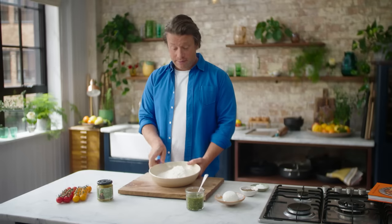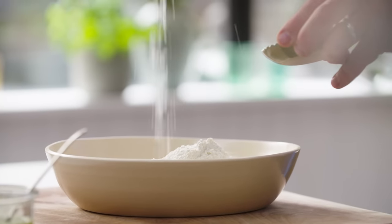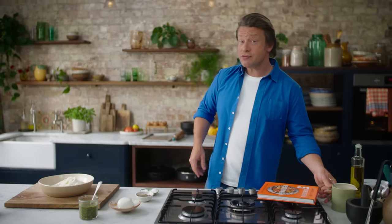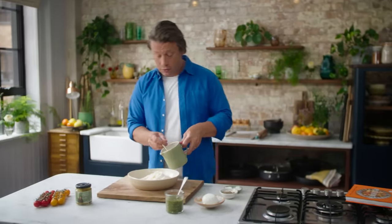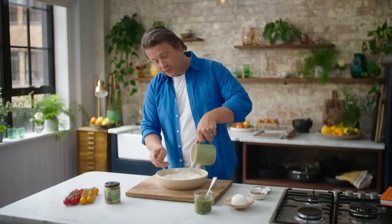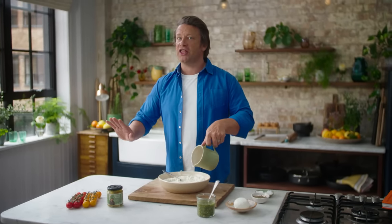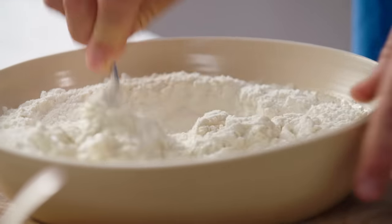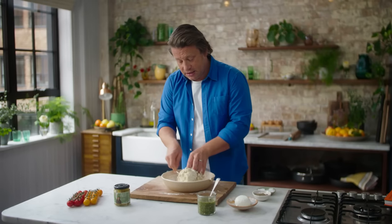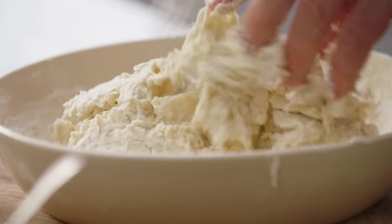Here we've got 500 grams of self-raising flour. I'm going to put a couple of nice pinches of salt, a little drizzle of olive oil, and then I've got 275 millilitres of cold water that I'm going to put in. I'll use a fork to start off with — when you're making pizza you've normally got to make the dough and prove it. We've got none of that. Just use the fork to move stuff around, slowly. You can use your other hand — just the tips of your fingers so it doesn't get sticky — and then we'll give it a little knead.